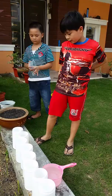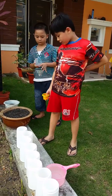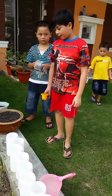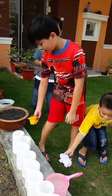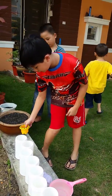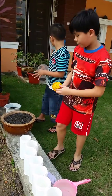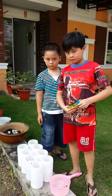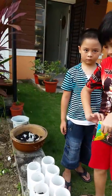So today we are here to plant some sunflowers. The first step we need to do is to put soil into half of the pots. We'll be right back after we're done putting the soil in.